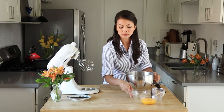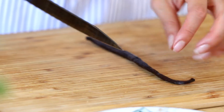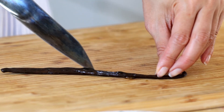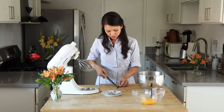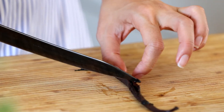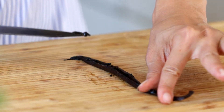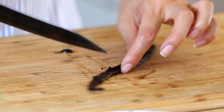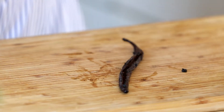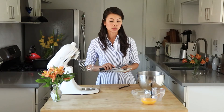And then the last step to this is just our vanilla bean. We're going to scrape it out so we can add an extra layer of dimension of flavor. The vanilla bean comes like this — I take it out from my vanilla extract. All you do is split it lengthwise, then split it out and scrape out all the seeds inside. This is the gold. So you just add that, and this is ready for our double boiler so we can heat it up.